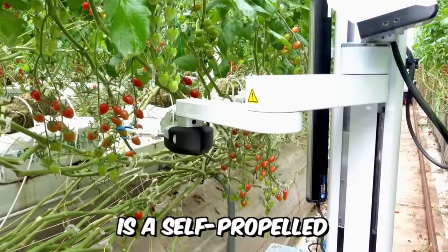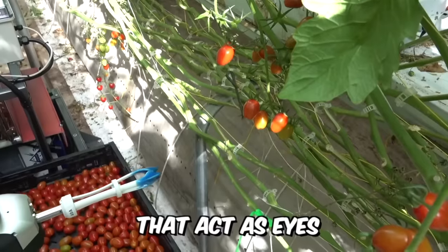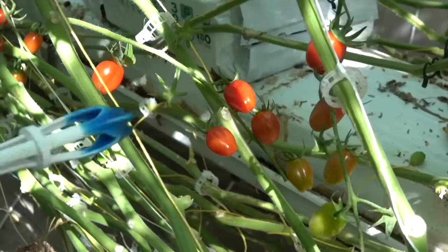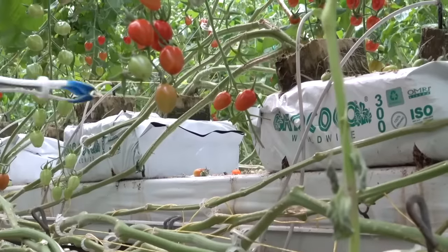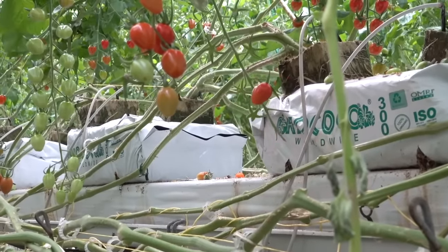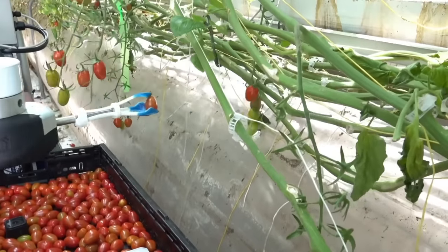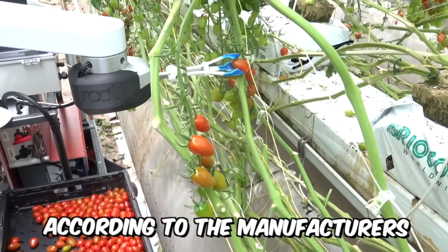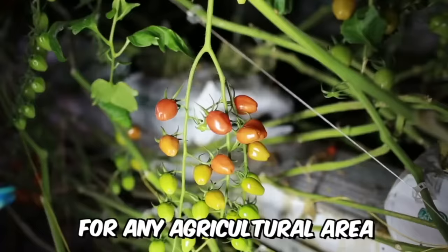The Virgo One robot is a self-propelled vegetable-picking robot equipped with cameras and sensors that act as eyes. It can work in greenhouses or outdoor plantations at any time of day, thanks to its built-in lights. One unique feature is the ability to install additional software and sensors or arms for harvesting and processing a wide variety of crops — making it a complete mobile platform for any agricultural area.